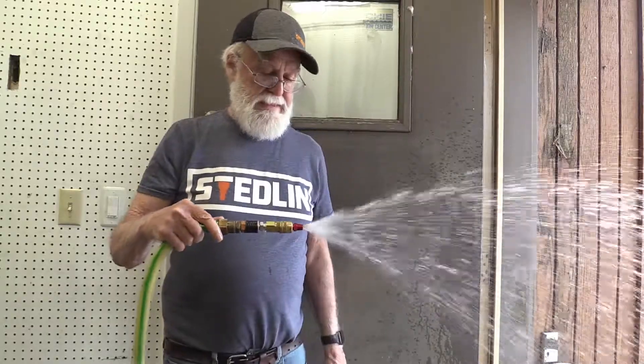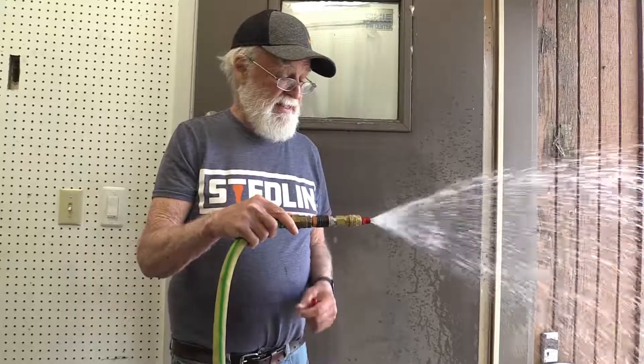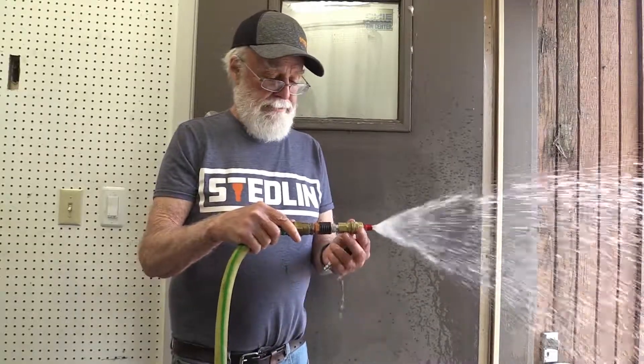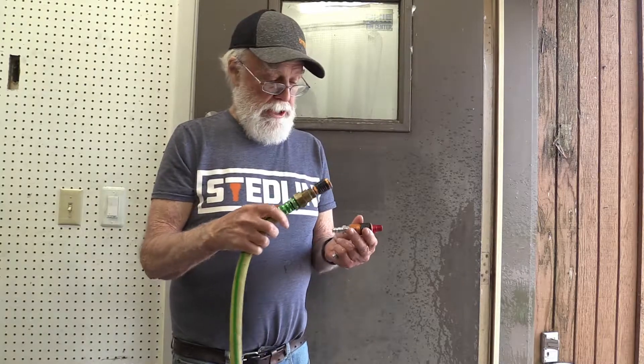So let's start out with the Milton M-Style and see what kind of water flow we get through here. Let's see for yourself. Not a whole lot of flow, not a lot of pressure. Then I'll just change the coupler.